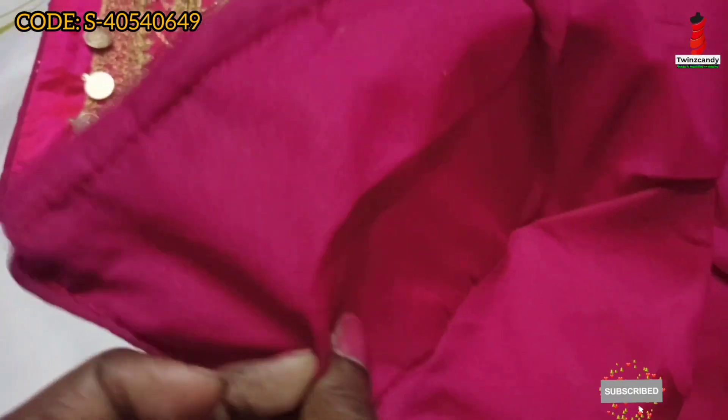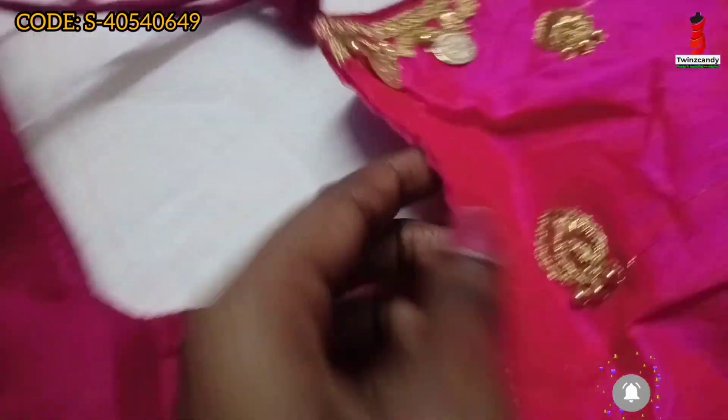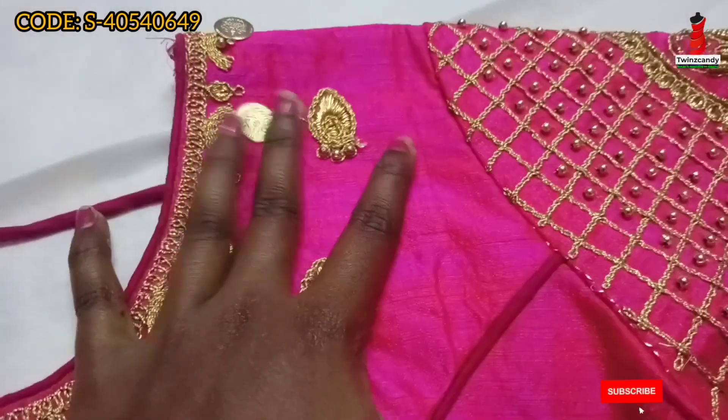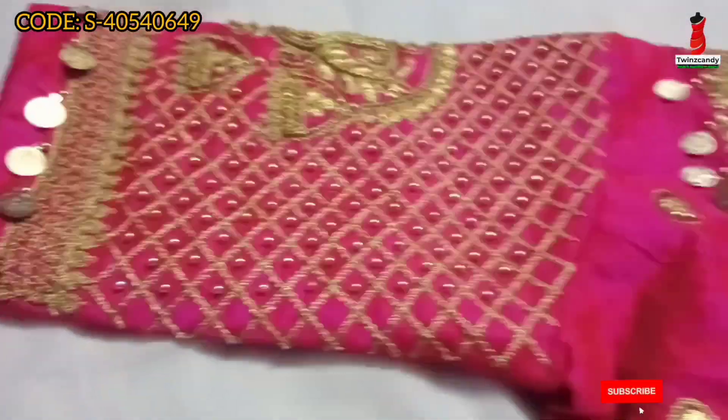We have to use L to XL. We have to use the pad and lining. It is free size. We have to stitch the same way. We have a full hand design with a small coin design as well.